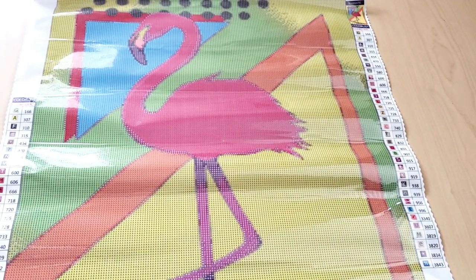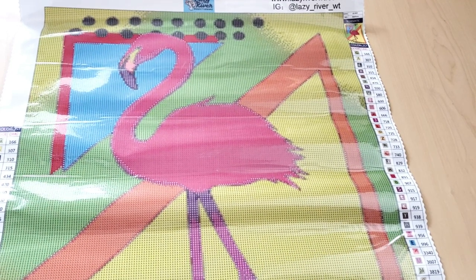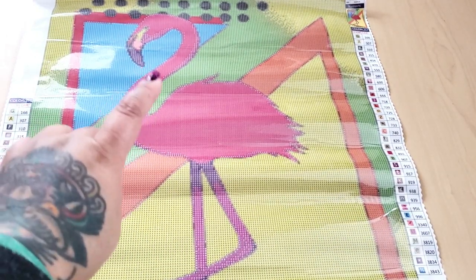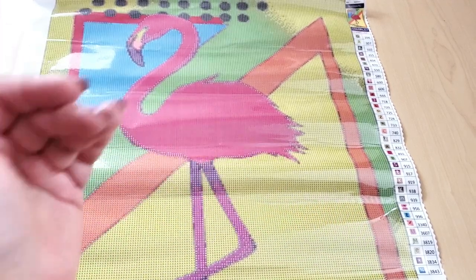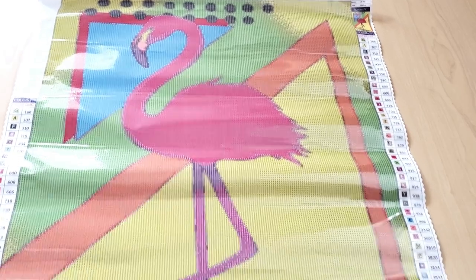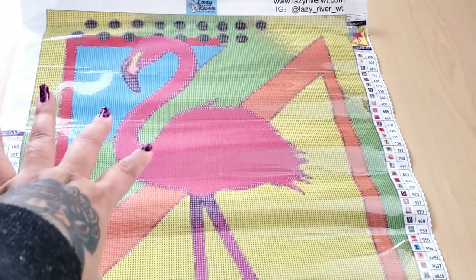I'm so excited for Steph and Matt — congratulations on your new venture adding diamond paintings to Lazy River Woodturning. This is really exciting, a milestone in lazy river woodturning history. Make sure you check out Lazy River Woodturning — I'll put all the information in the description box below. The release is expected to be out Friday or Saturday, the first week of November. This is so nice — congratulations guys, this is gorgeous. I'll probably crack this out and start working on it right away.